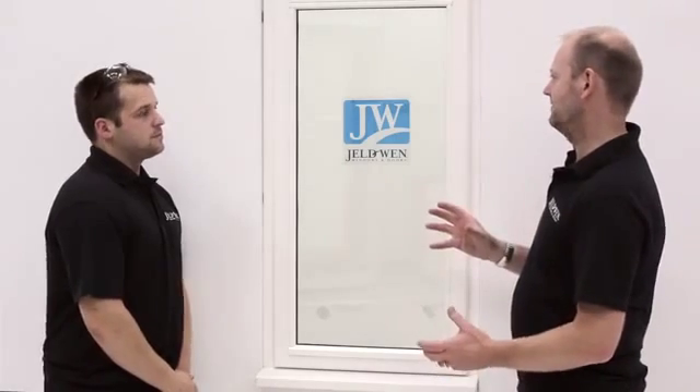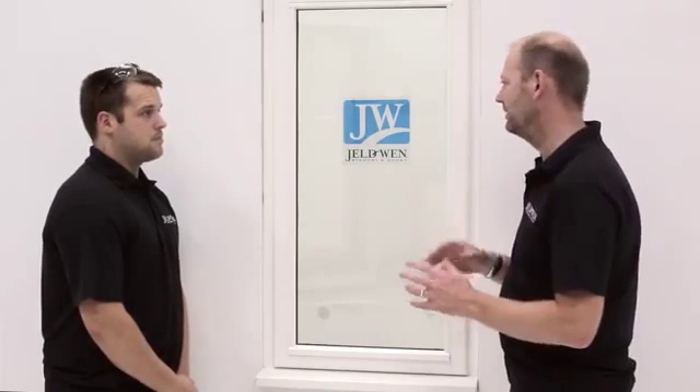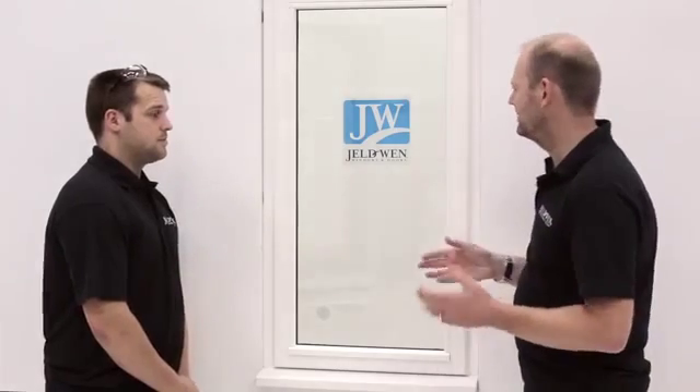Before we take the old window out, we've got to consider the finishing. Yeah, if you've bought an unfinished window, you must finish it on all faces including all concealed edges in accordance with the paint manufacturer's instructions — this is to protect the window from the elements. And what about the damp proof? When you've taken the old window out, you must make sure either your damp proof or your cavity closers are complete and undamaged. If they are slightly damaged, they're straightforward to replace.